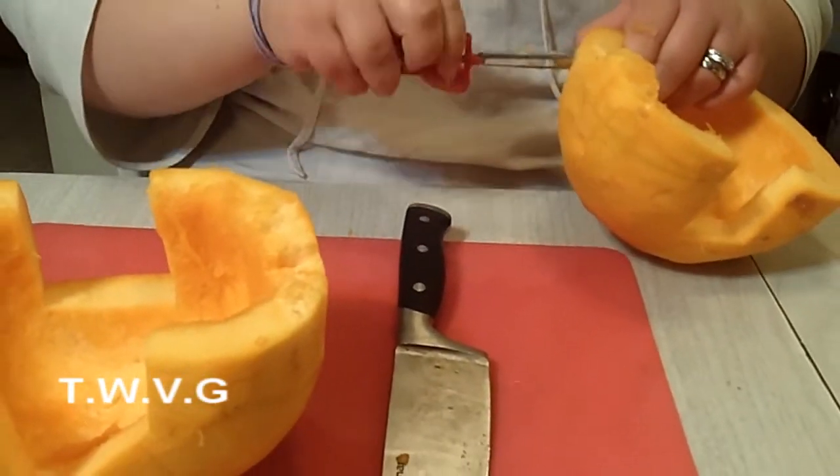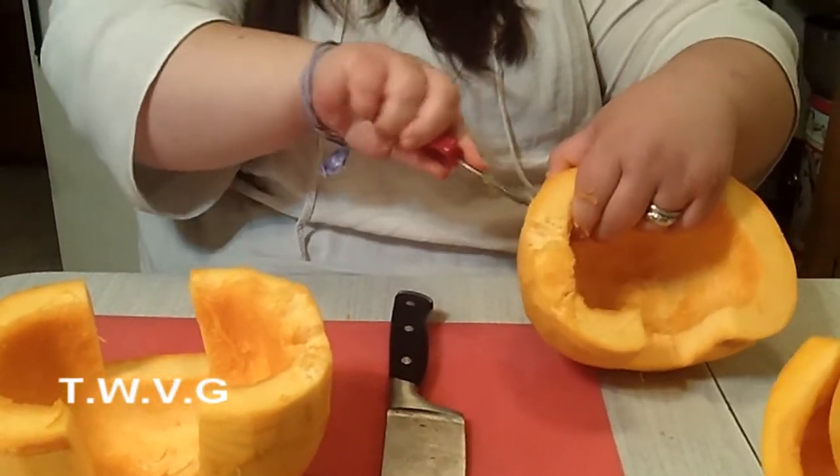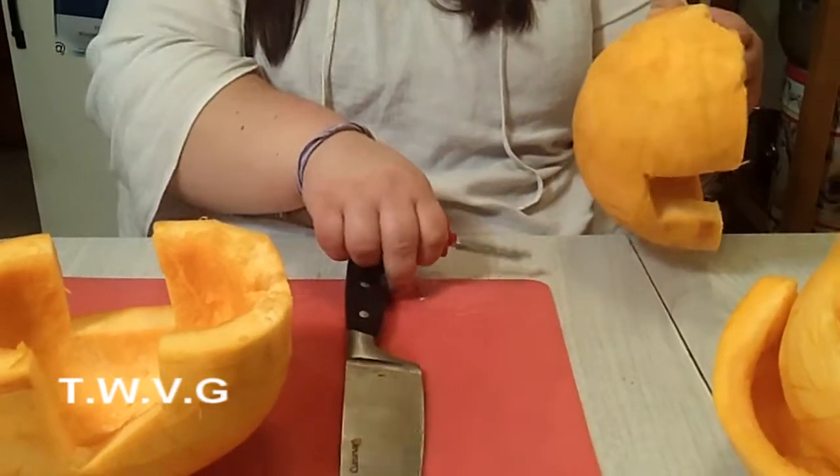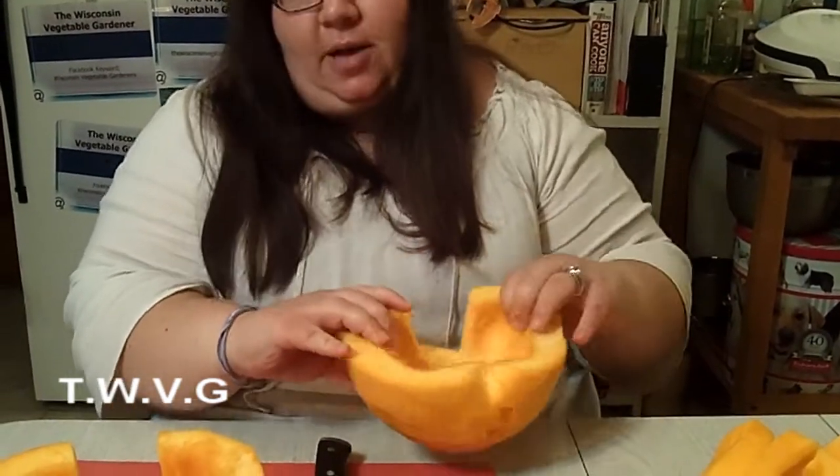Anyway, they're really easy to get out. The less stuff you have going into your jar that could cause problems, the better. It may not be strictly necessary, but I think it helps in the long run.